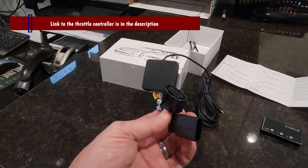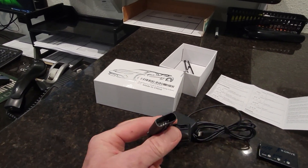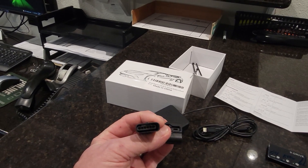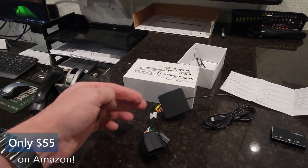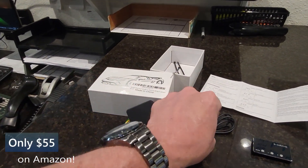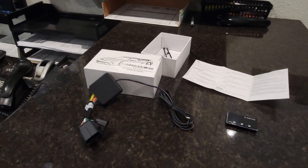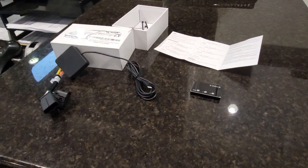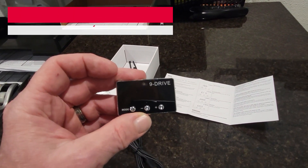Very simple to install. Basically you just unplug your gas pedal, plug that in, and then the plug going to your gas pedal you plug in there and just tie this box up. You run this cable and you can either run it to your dash — what I do is run it all the way to the center console, put it inside the center console and plug this into it. Pretty straightforward.